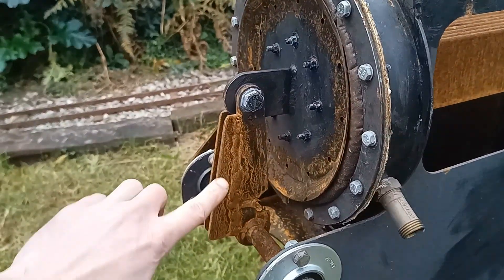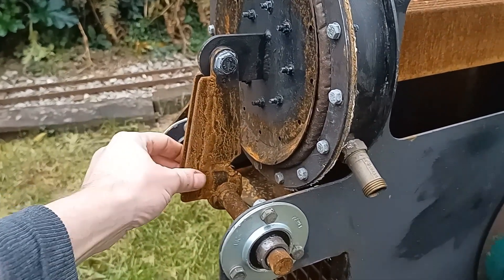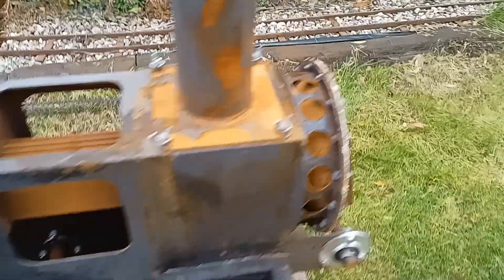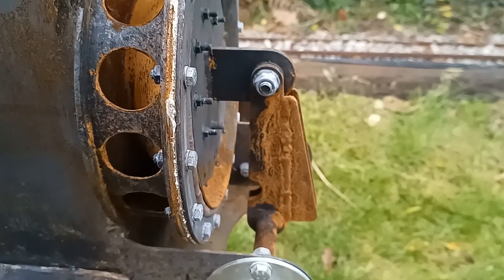I've actually welded on a strengthener now - welded this all back together and put this piece on here. It's not pretty but it should make it strong enough, so hopefully it won't break again. I've also done the same on the other side just in case that one feels like it wants to break.